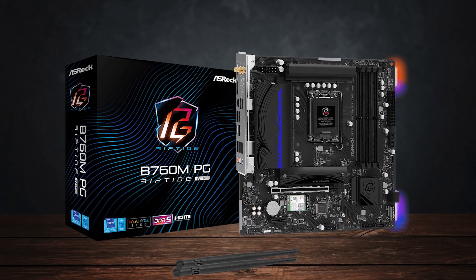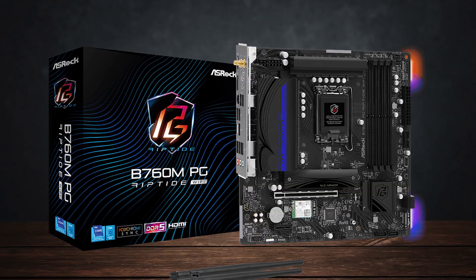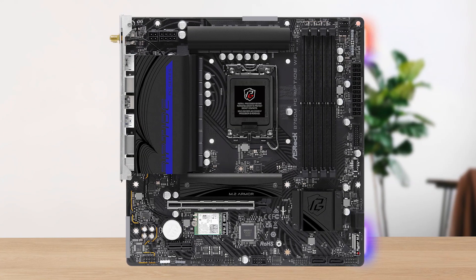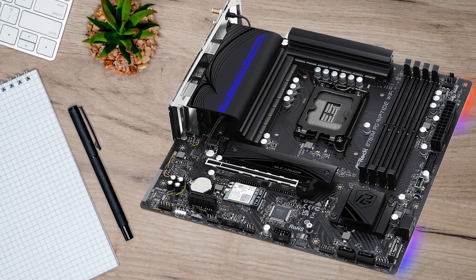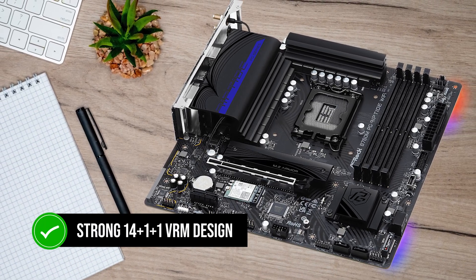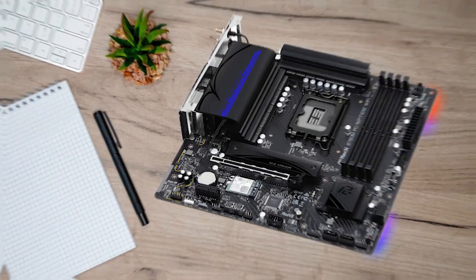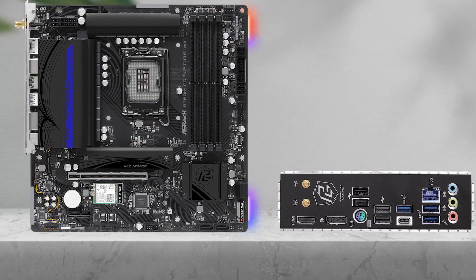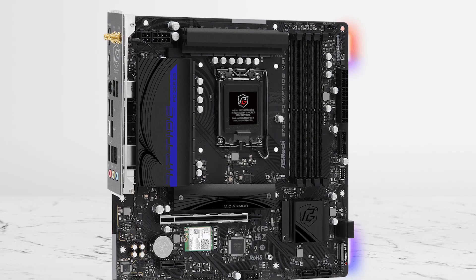The board that pulls ahead is the ASRock B760M PG Riptide Wi-Fi. This one is repeatedly recommended for the 14600K because it brings something rare at this price: a genuinely strong 14+1+1 VRM design. For a budget board, that's impressive. It means you can run the CPU at full turbo power for long gaming sessions or heavy tasks without watching clock speeds dip.